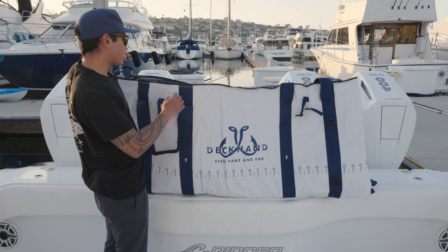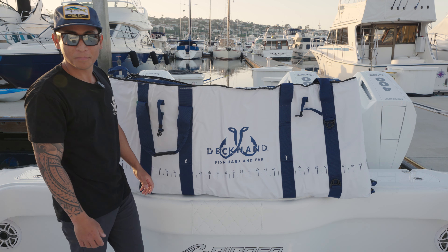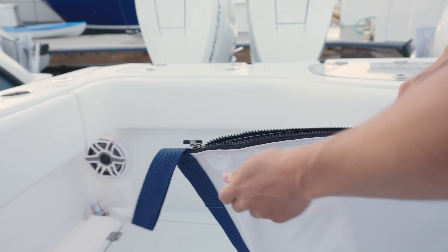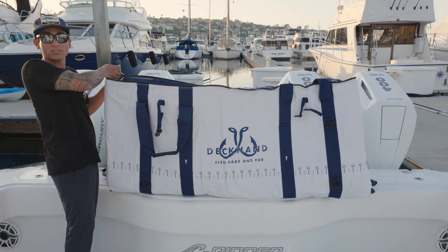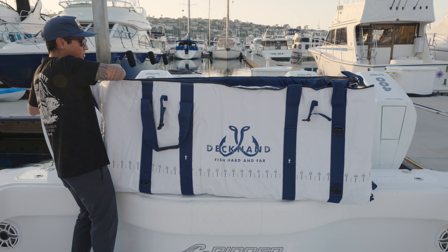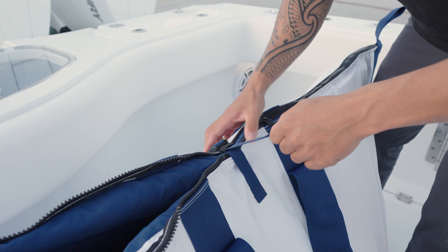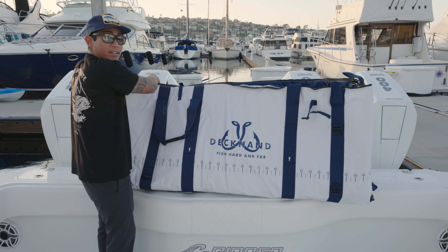A big problem with some bags can be the zippers — we've all struggled to close bags once we put a bunch of fish in them. This bag has YKK heavy-duty resin teeth, and the zippers themselves have a T-bar handle so you can grip onto them super well. Towards the center of the bag you also have buckle straps on each side that you can tighten down to help close the bag once it has fish in it.